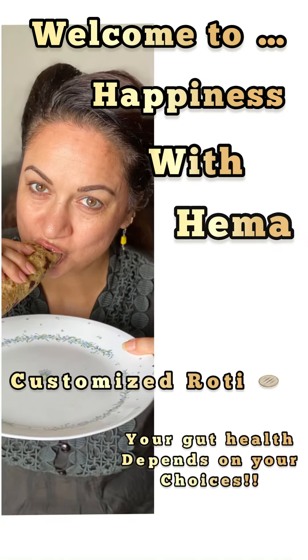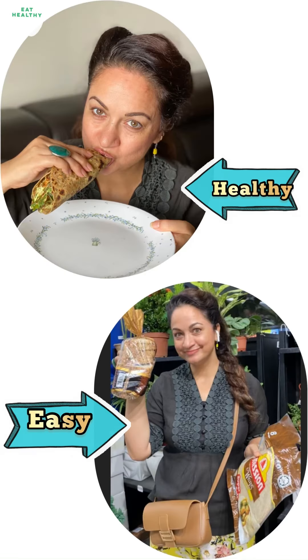Welcome to Happiness with Hema. Customized roti is a staple diet and a need of every day. Your gut health depends on your choices — are you choosing healthy or are you choosing easy? Let's discuss that.